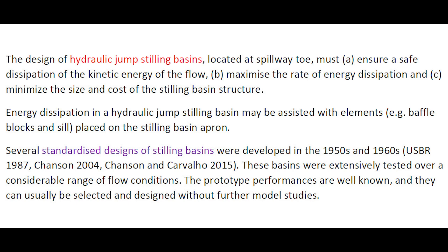Energy dissipation in a hydraulic jump stilling basin may be assisted with elements such as baffles placed on the stilling basin apron. Several standardized designs of stilling basins were developed in the 1950s and 1960s. These basins were extensively tested over a considerable range of flow conditions, and their prototype performance is reasonably well known, so they can usually be selected for design without further model studies.